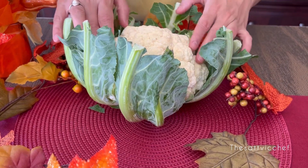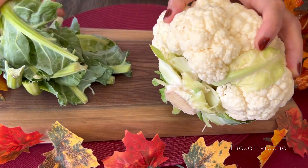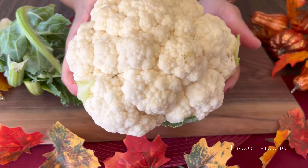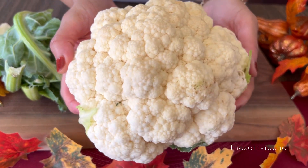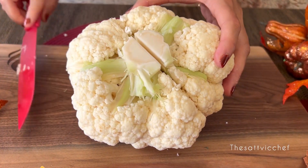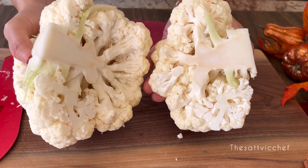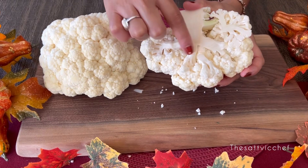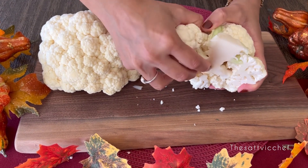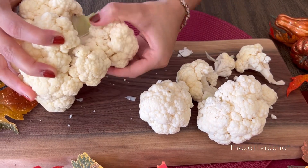I got my hands on this beautiful cauliflower head that I picked up from the farmers market today. First off, remove all the green stems. Now flip the cauliflower so the stem is facing upwards and cut the head in half. Then using your hands, break off large florets following their natural divisions.